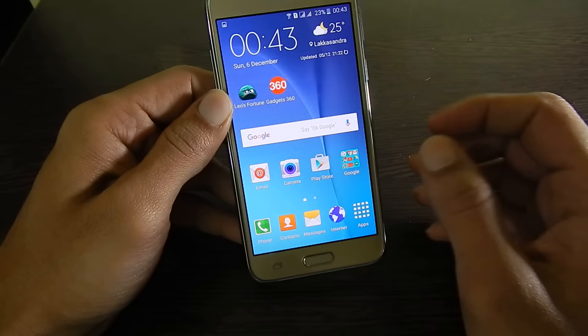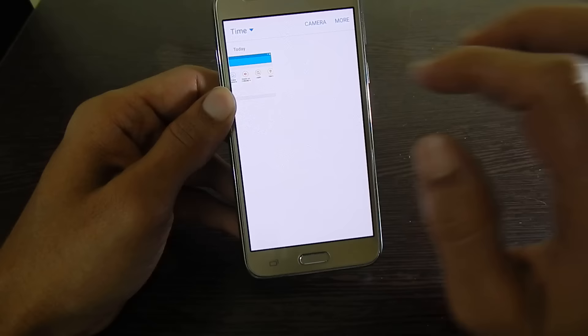The taken screenshot will be saved in the gallery folder. Here you can access all the taken screenshots.